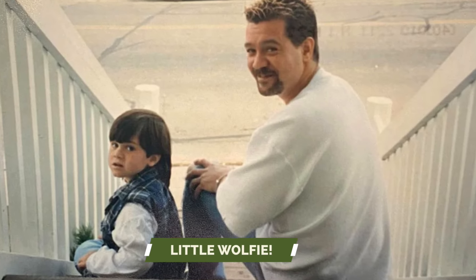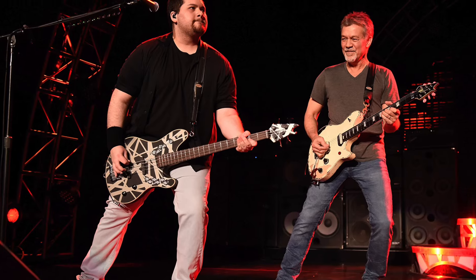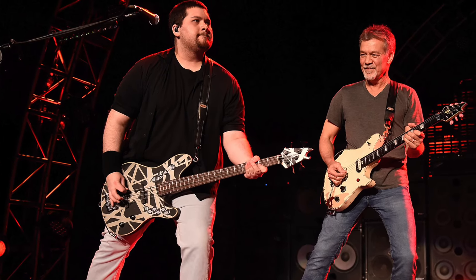The guitar was, of course, named after Ed's son with then-wife Valerie Bertinelli — Wolfgang Van Halen. I wanted to release this on March 16th, or 3/16, because as many Van Halen fans know, 3/16 is Wolfgang's birthday — March 16th, 1991. It's also the title of Ed's guitar solo track on the For Unlawful Carnal Knowledge album.